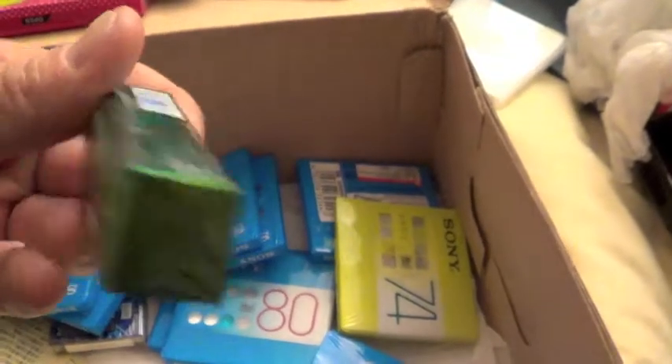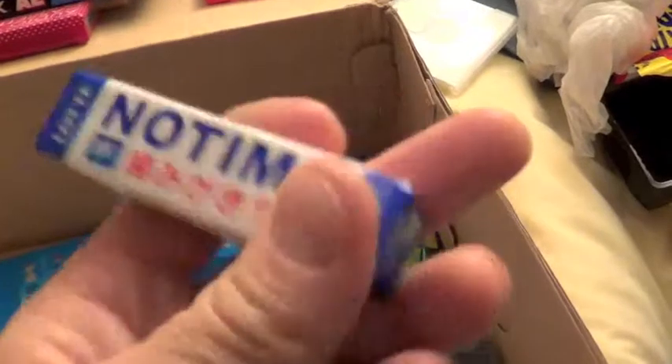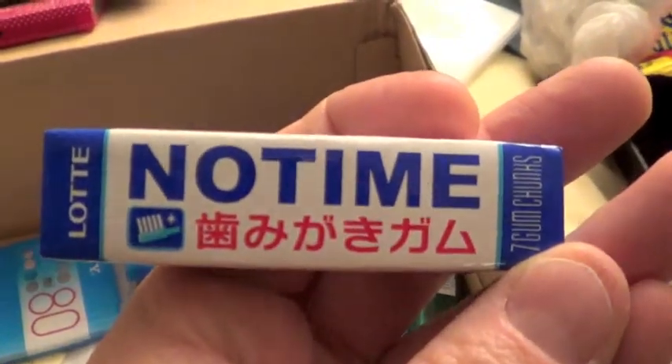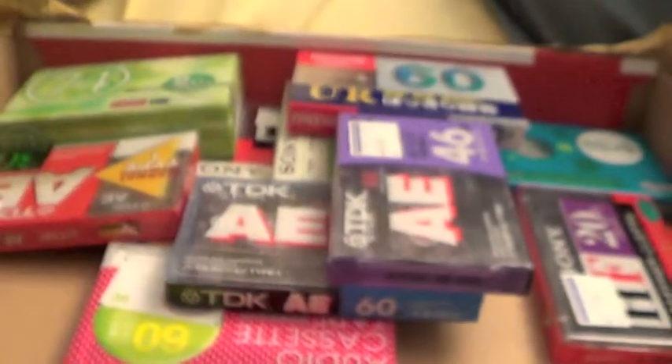And there's a couple of packets of chewing gum inside there as well. Fits link. No time — I've got no time to chew it. Anyway, that's it. That's the tape stash from Japan. I'll see you guys.